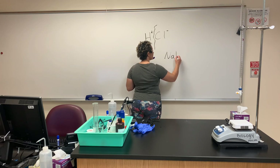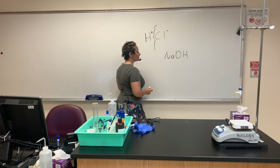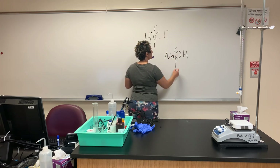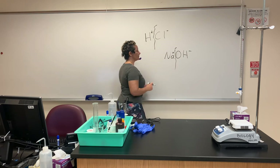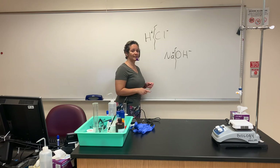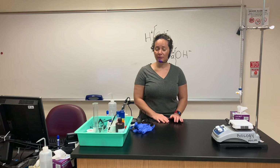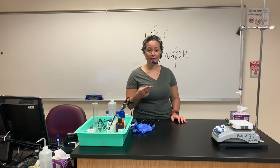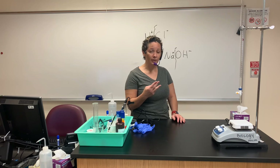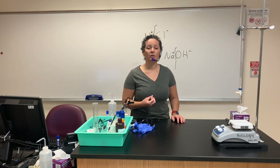In this lab, we are going to illustrate the ability of certain solutions to be a good buffer or not. We're going to work with four different solutions: water, a phosphate solution, sodium chloride (which is salt water), and milk. We're going to illustrate whether those four solutions have the ability to be good buffers.